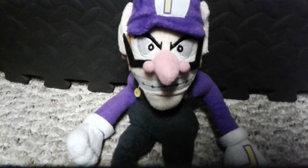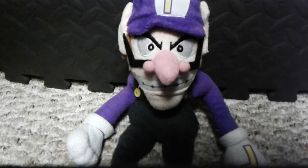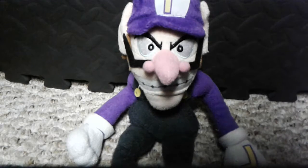This is Waluigi's Plush. There are like two different versions. There's this version, which I don't know the name of, and there's the Superstar version, which I don't got that one yet.